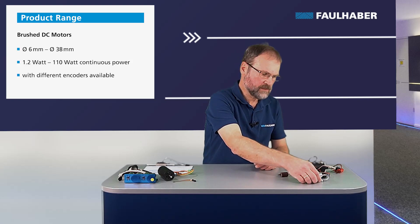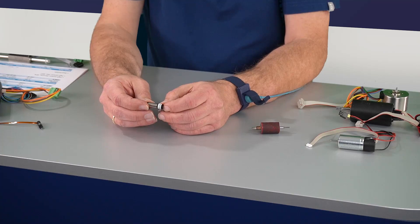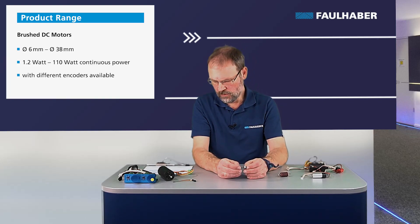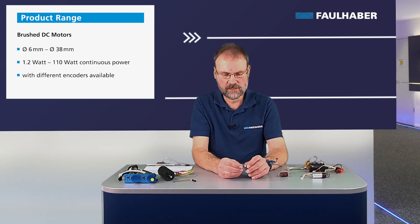So the motor sizes — let's start with the DC motors. It's an 0816: 8 for 8 millimeter diameter, 16 for 16 millimeter of length. This motor is capable of generating a maximum continuous power of 1.2 watts and currents range from about 100 milliamps to 370 milliamps depending on the type of the coil. In the back there is an incremental magnetic encoder.